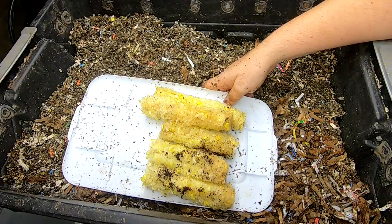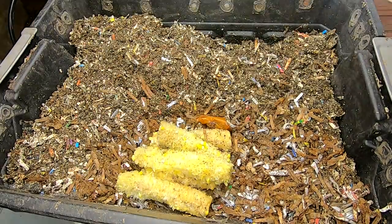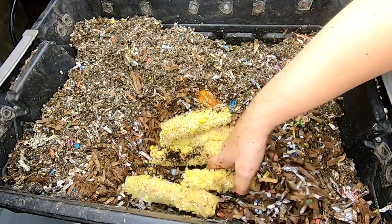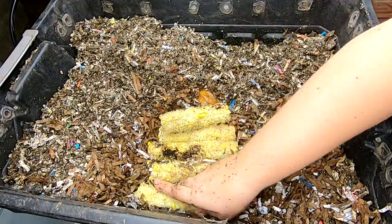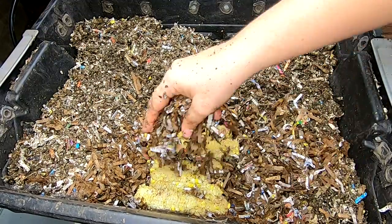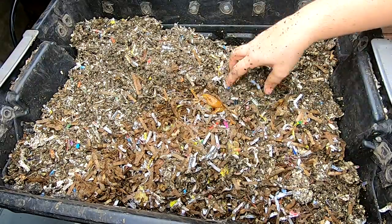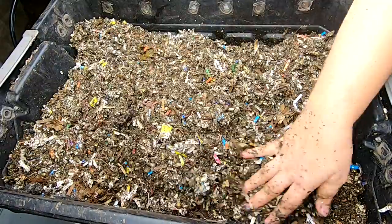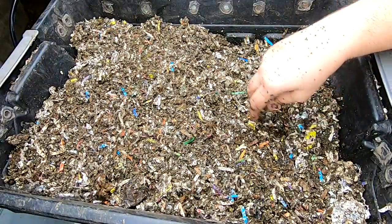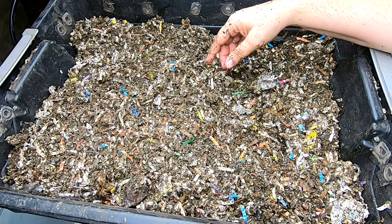The food for today is going to be cooked corn cobs. The salt got rinsed off, but there might still be some butter or something in there, so we'll see how that works. I'll cover that up with some of the bedding, and then cover that up with the castings. We can probably expect to see that corn in there for another six months, but you've got to start sometime if you want them to eat it.